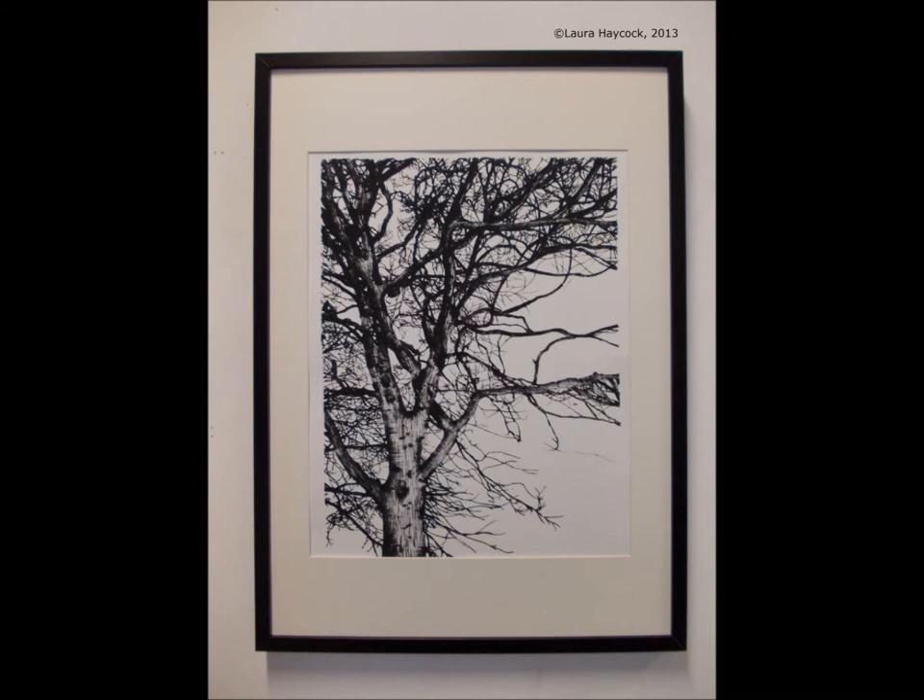The piece took me around three months to complete, along with the supporting body of work. I feel the piece captures the vulnerability of the character in the poem and the turmoil he is going through.